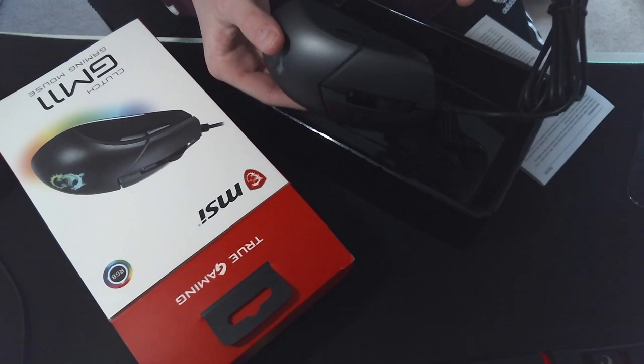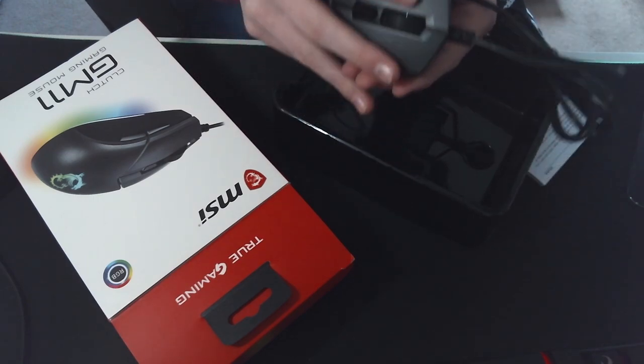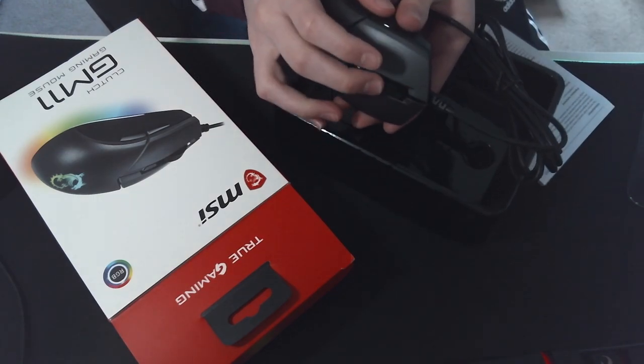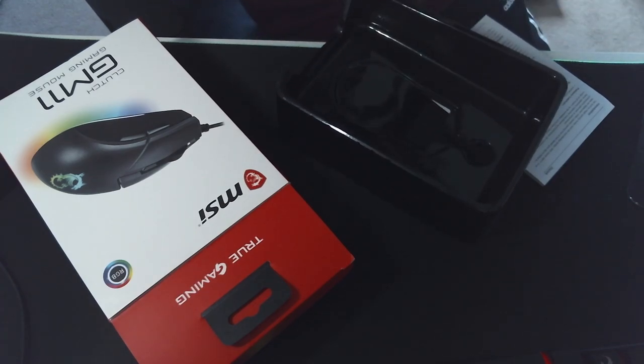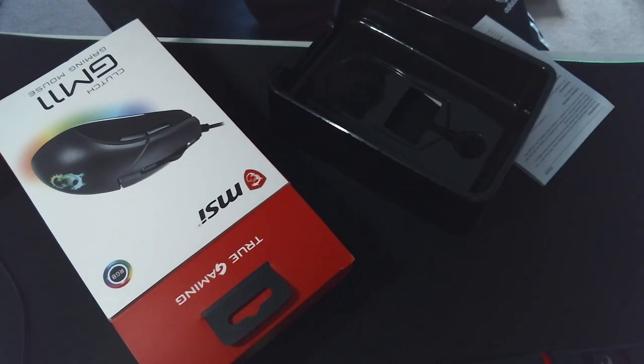It feels so nice. Here is the mouse. The side buttons feel quite nice, scroll wheel's really nice, and the DPI button feels quite nice as well. Yeah, this mouse is really, really cool.